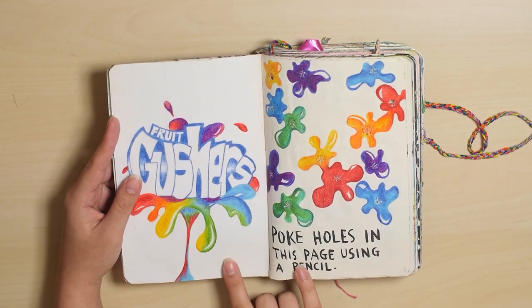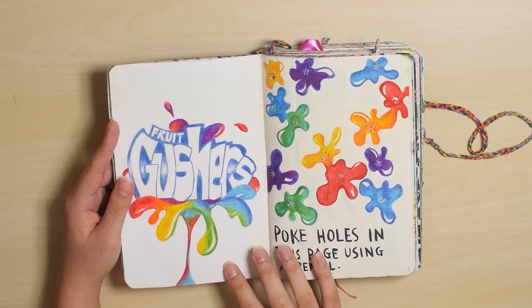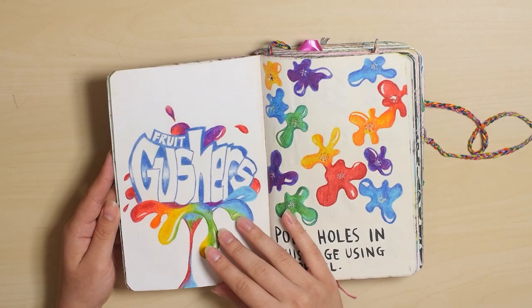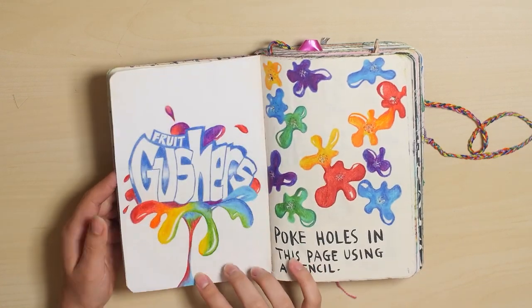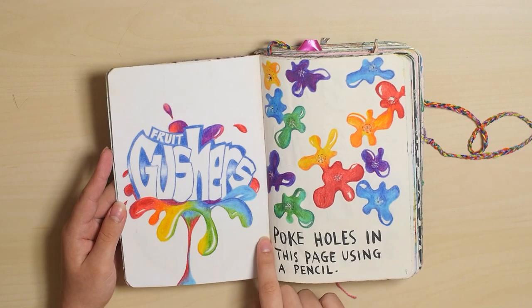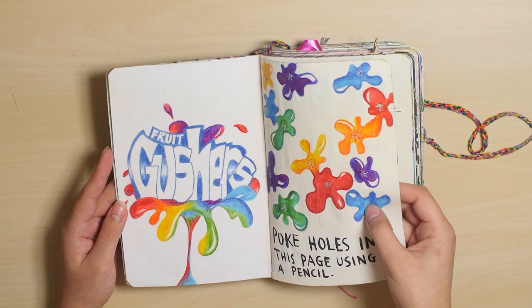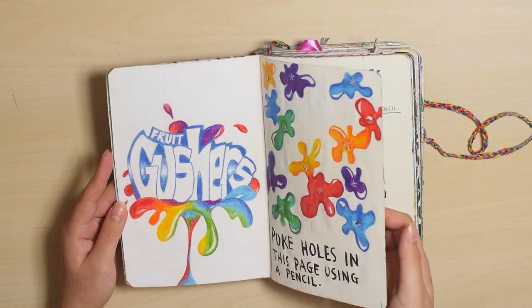Gushers page. This page is so white compared to all the other pages, because I added a piece of paper on top — probably because the ice cream bled through. I did draw this Gushers thing and made it Gushers themed. And there are holes poked through this — I don't know if you can see.